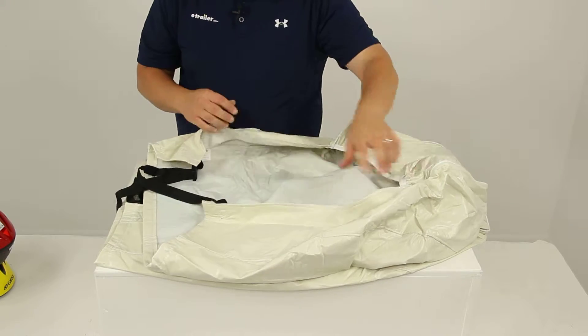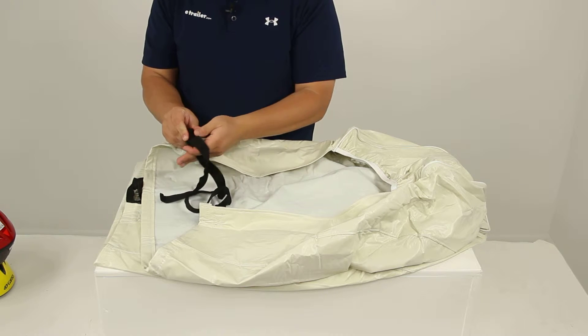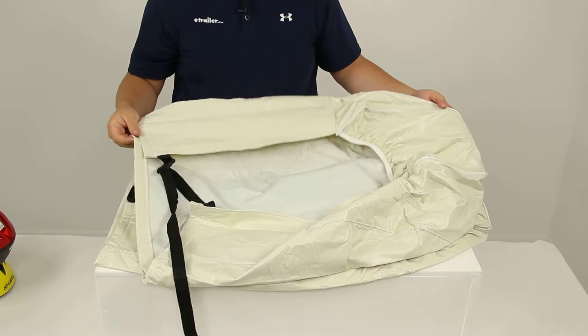Once you have the tire cover slip on, you just reach around back, secure the buckle, and then pull the strap tight and it will tighten up around the back side of your tire.